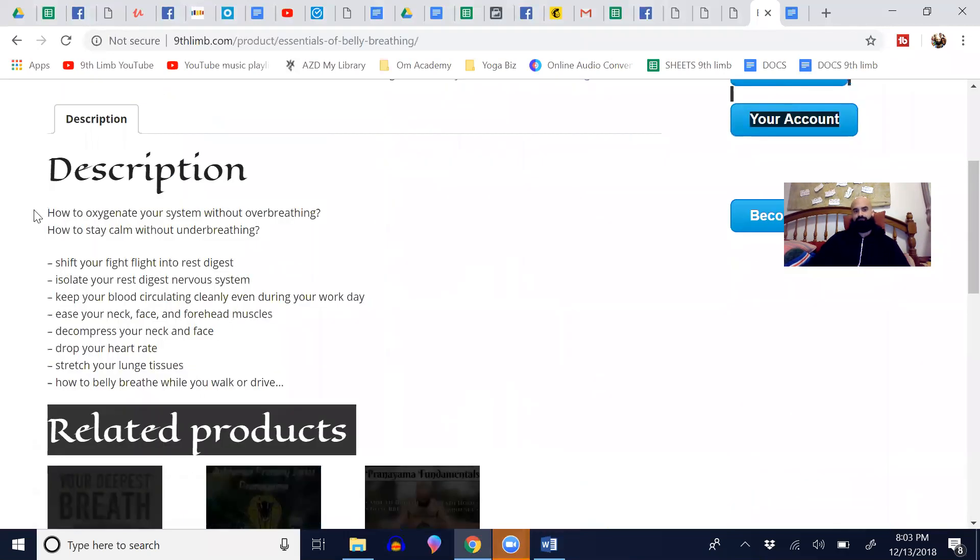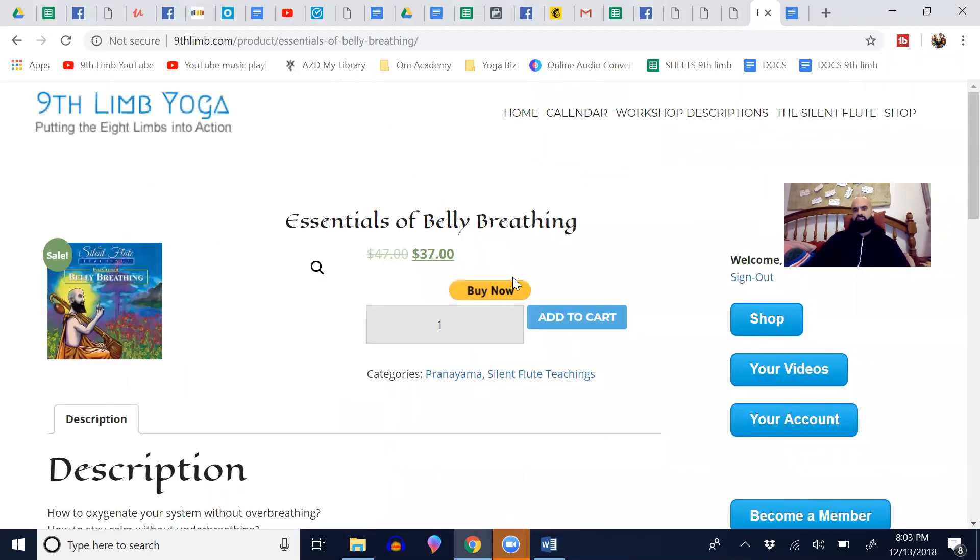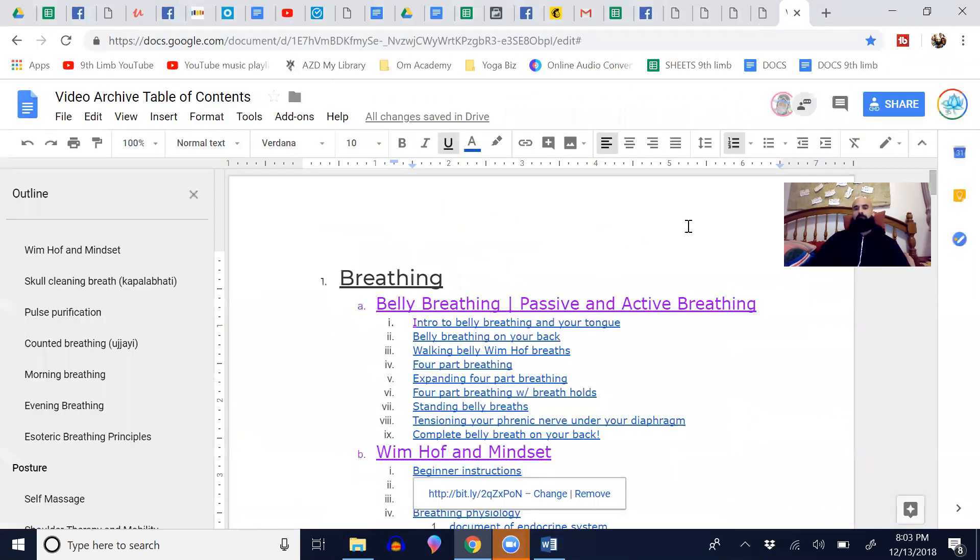There's the same description and some benefits — you can come here and look at it. It's just a PayPal payment. I'll basically go over some anatomy things. There'll be a progression of videos — it's very, very easy. There are a few techniques you can do laying on your back, a few techniques you can do while driving, and I go over techniques while walking.